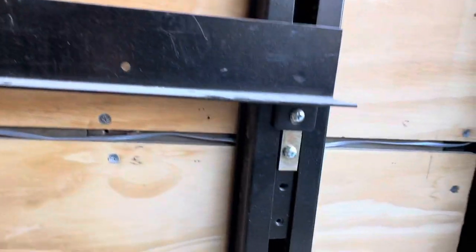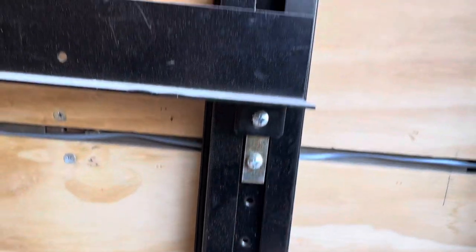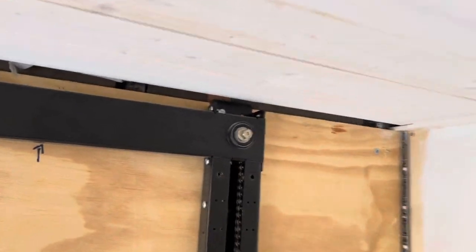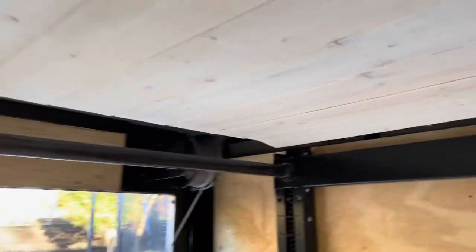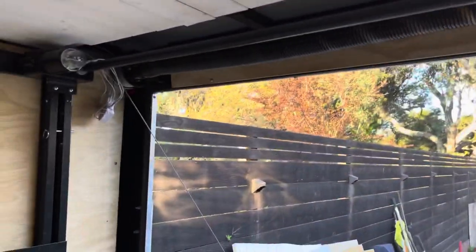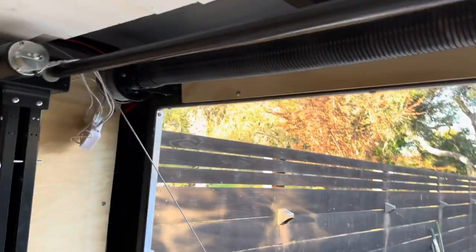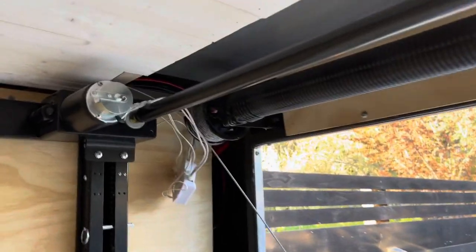This L-bracket bar that moves up and down, and this crossbar that goes across here — it can connect on either side because of the port for it. I just chose to put the bar on the back because I already have the bar for the ramp door, so I figured the two of them close together would just go better.